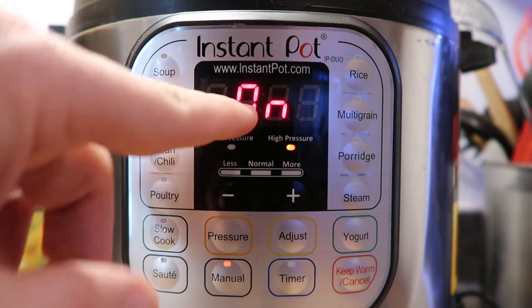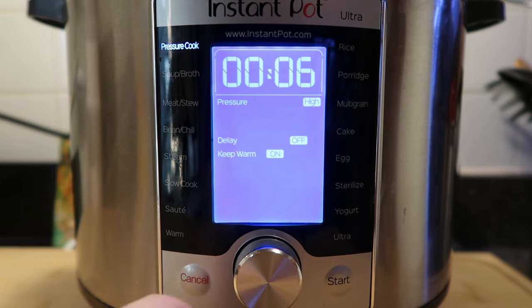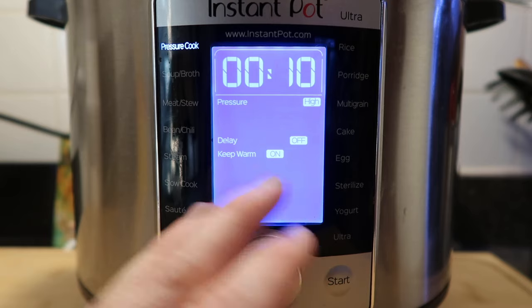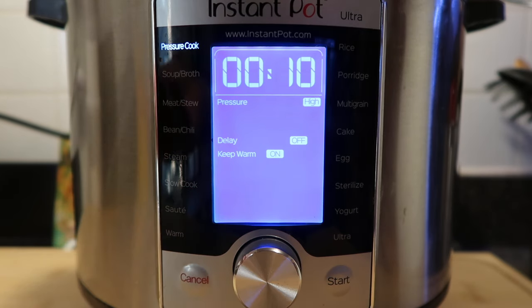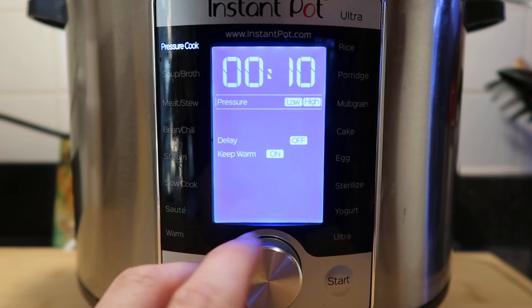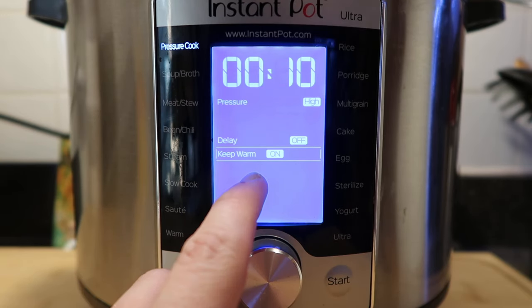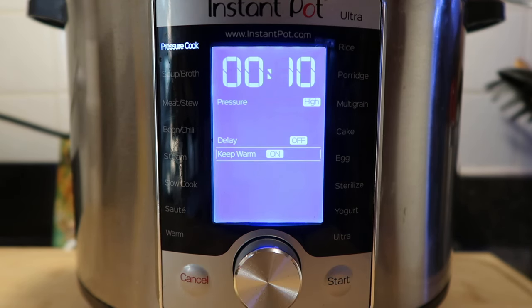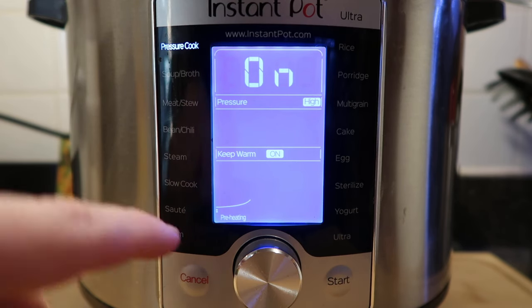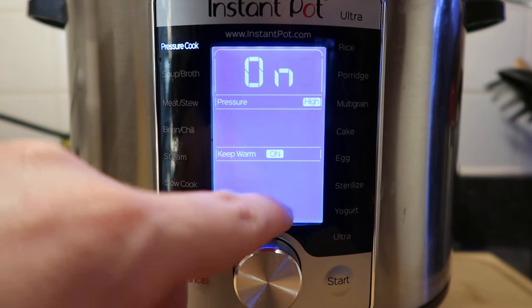After ten seconds, the pot switches to 'on,' meaning it's starting to cook and come to pressure. On the Ultra, just spin the dial up to pressure cook, press it in, select your time, and choose high or low pressure. You can also delay the start time or choose whether it keeps warm when done. A little graphic on the Ultra shows preheating, cooking, and keep warm stages — just a nice visual to see where it is in the process.